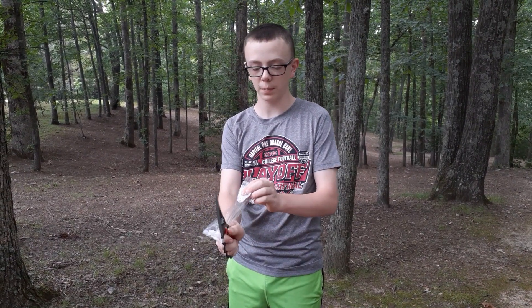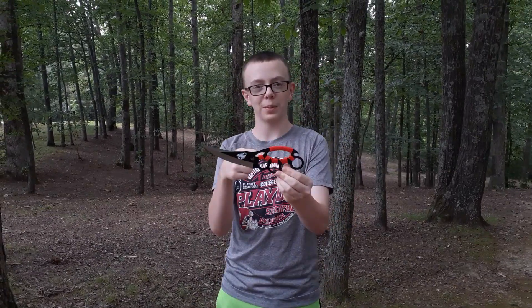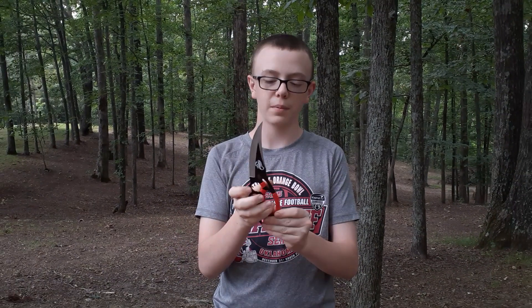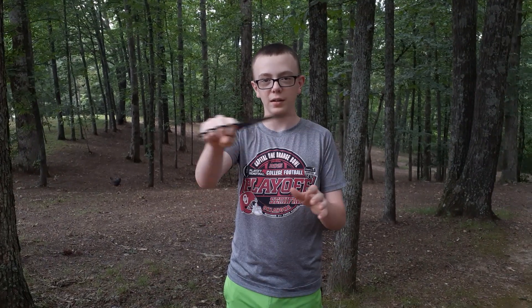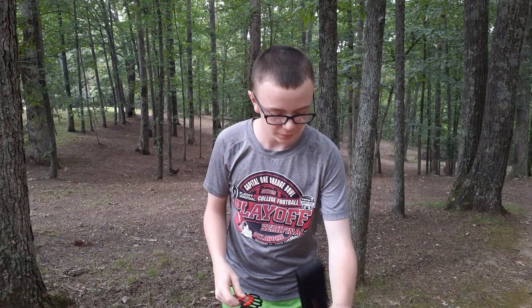It goes straight through plastic, but it had a little struggle because it was on the bottom edge. This will be the thumbnail right here. So far I like it — it has good strength to it. I like the cool design of the scorpion on it, pretty awesome.